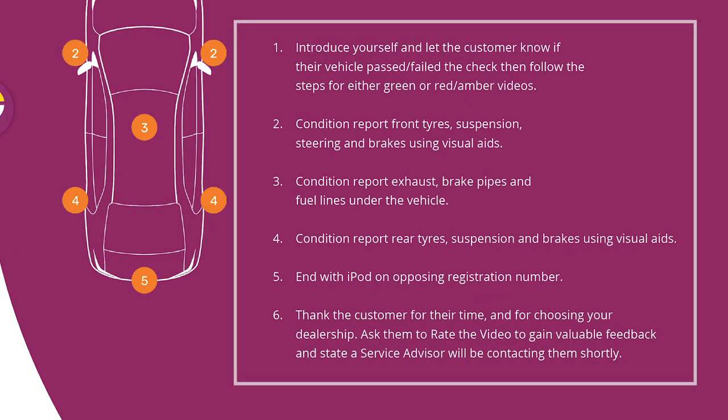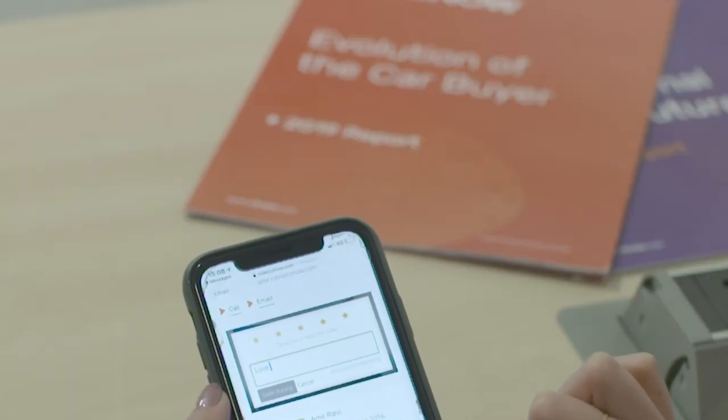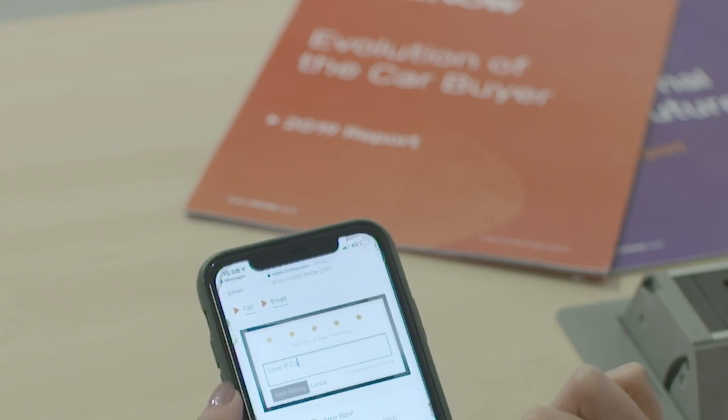We thank them for choosing our dealership and for watching the video — this allows us to recognise that the customer has a choice. It also encourages loyalty and retention, and we've created a really simple, straightforward but important video for the customer. Remember, we need to ask the customer to rate the video. Not only does this help to improve what we're doing, it also shows them that we care about their feedback and that they're an integral part of service improvement.